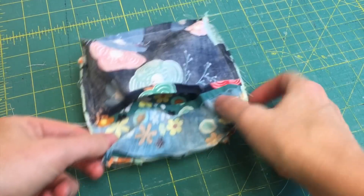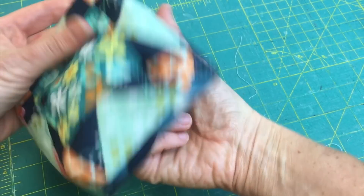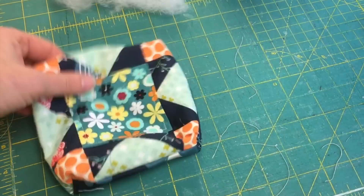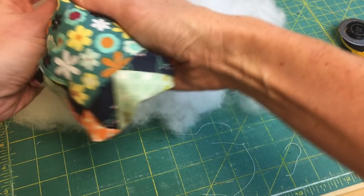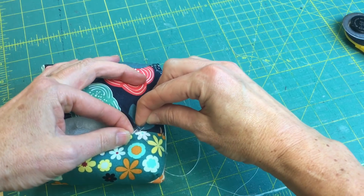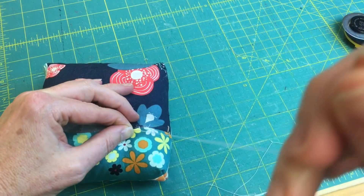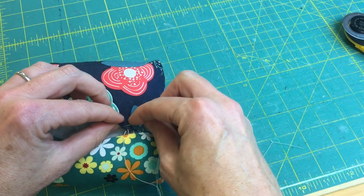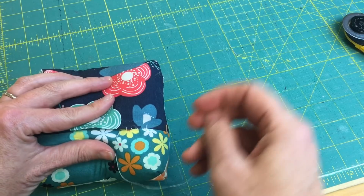Clip your threads and you're done with the box corners. Turn it right side out — isn't that cute? Now I'm going to take my stuffing. It takes quite a bit to get a nice full cushion — I like to get things really full. Fill it up, and then I'm going to close this opening with a ladder stitch, with a knot at the end. I do a loose ladder stitch and then pull it tight as I go — not too tight or you get puckering.